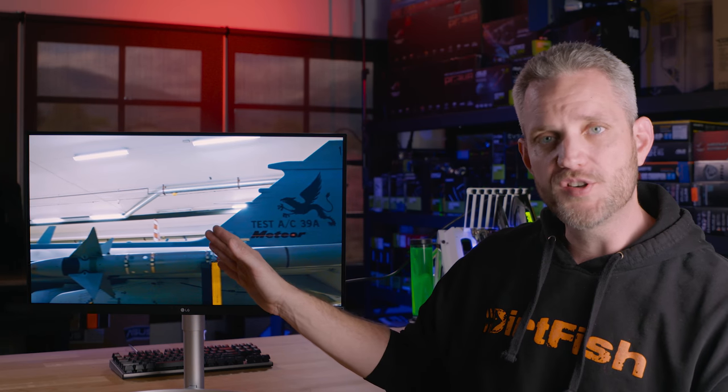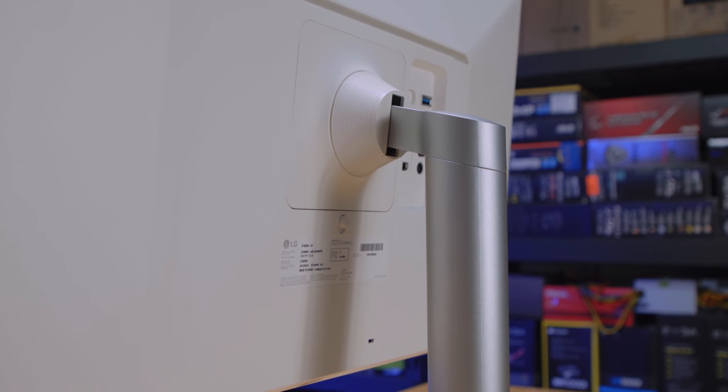The best part is it has a USB 3.0 hub built in as well as USB-C. If you've got a MacBook, you can charge it and have the hub on the monitor be where your mouse and keyboard plug in — turning the monitor into a base station. You plug in your USB-C and get 60 watts of charging power through the cable while all that information, including internet, is going back and forth. So your monitor charges your laptop, making it a one-cable plug-in docking station solution at your desk.